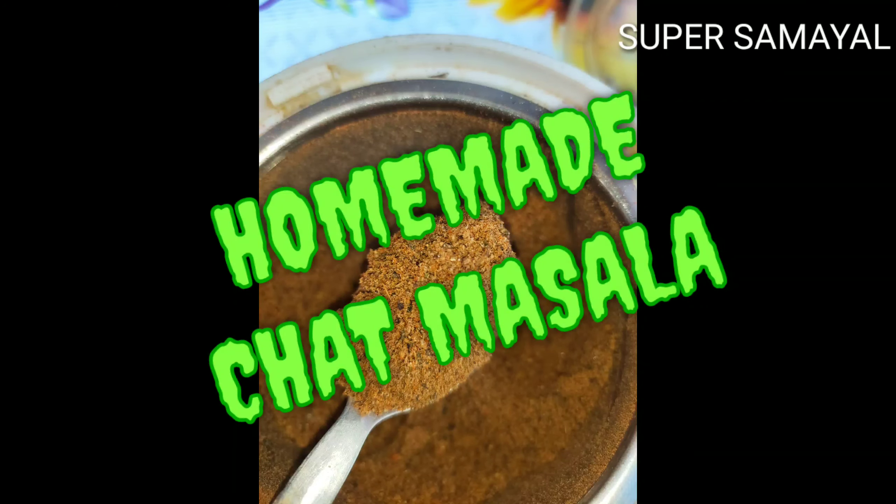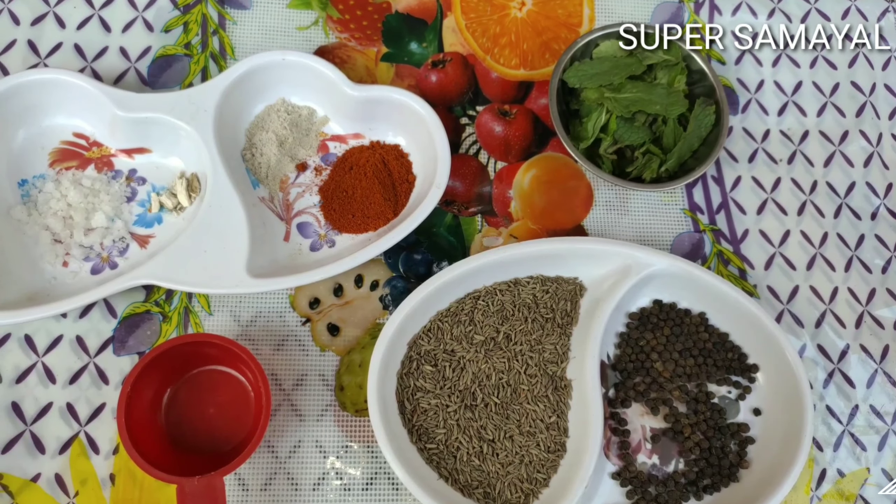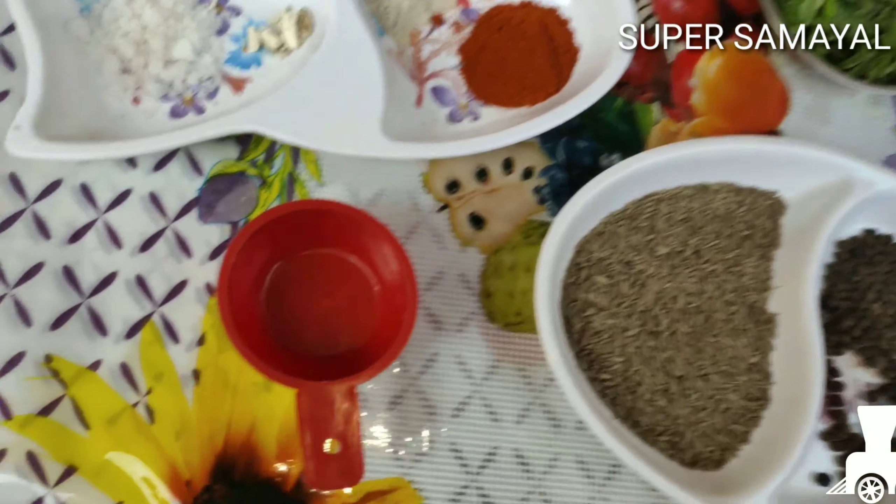Hi friends! Welcome to Super Samil! How are you doing? I'm doing this homemade chat masala, so I'm trying to make sure we're ready.